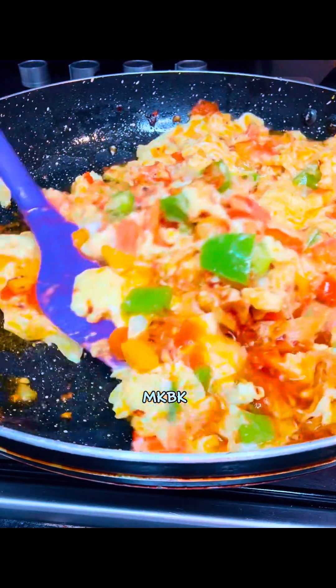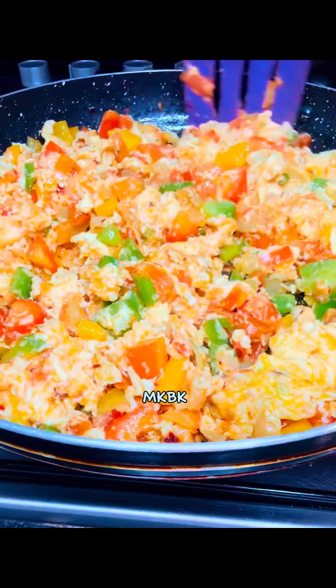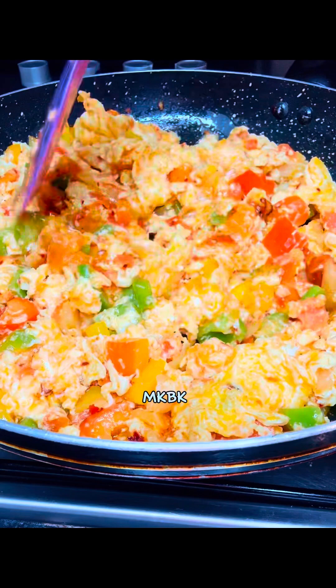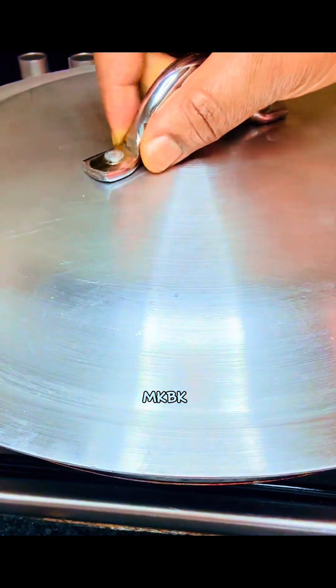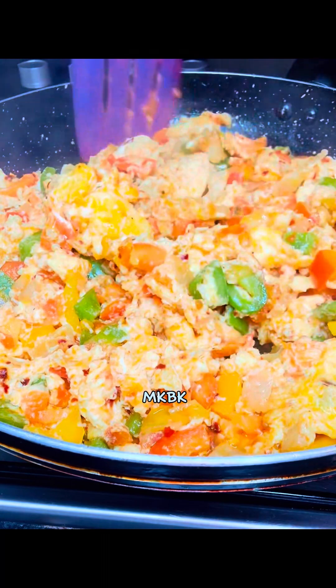Guys, this egg sauce is making sense — do you see how it looks? This egg sauce is really giving! Can you see the colors? Next I covered the pan to cook for three minutes on medium heat.